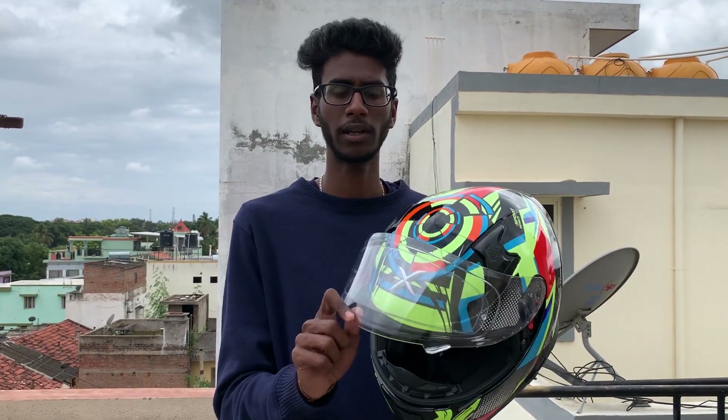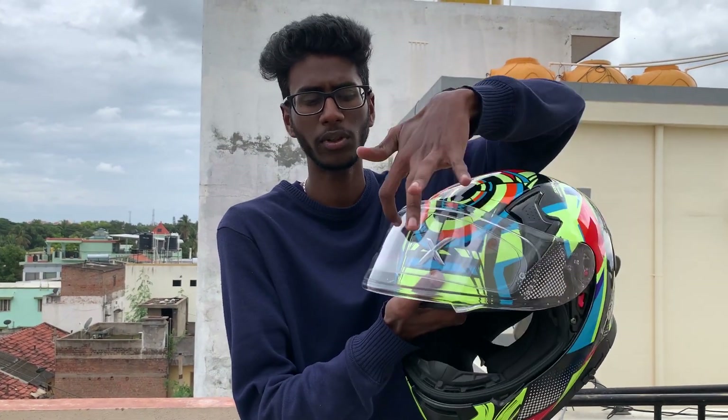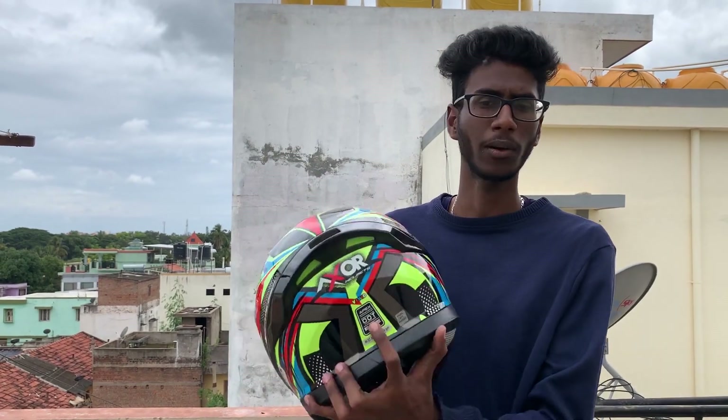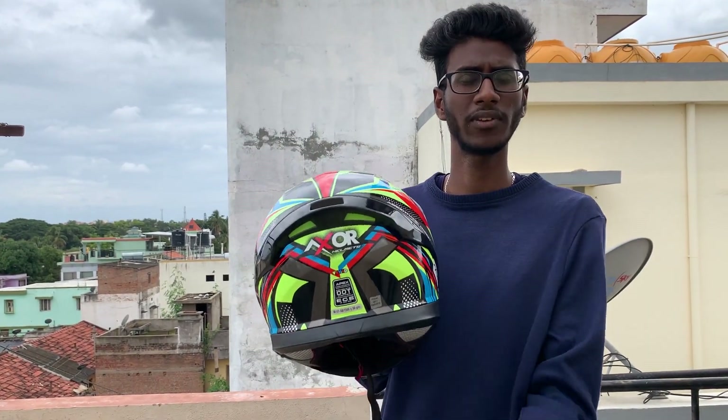The anti-fog feature is very useful. In foggy conditions, without anti-fog you can't see clearly through the visor. The build quality is solid. It has an ISI certificate and a DOT certificate. The weight is around 1500 grams, which is approximately 1 kilo.